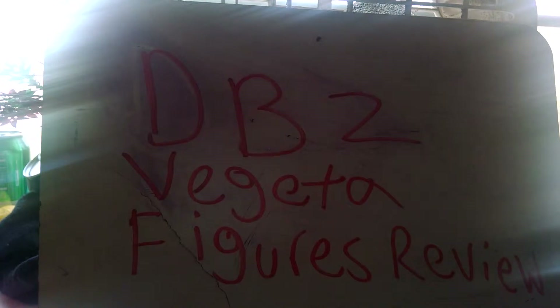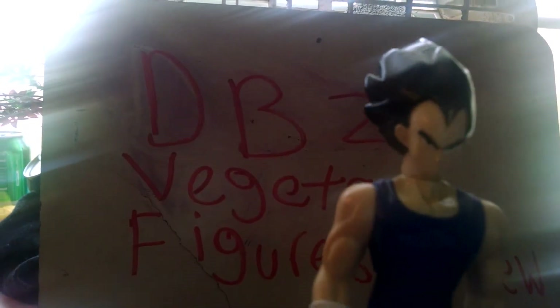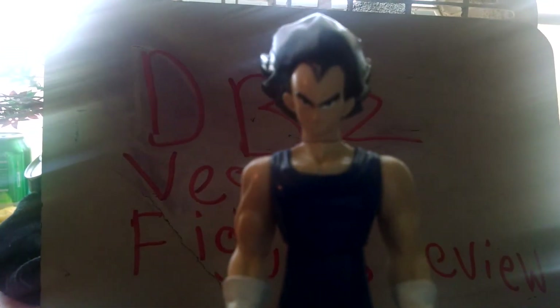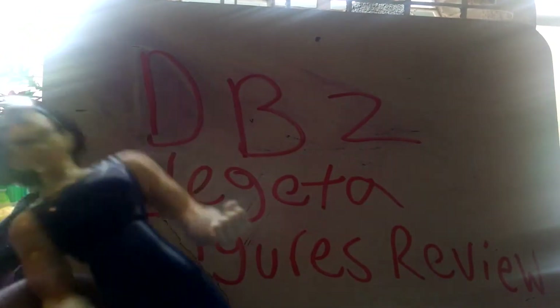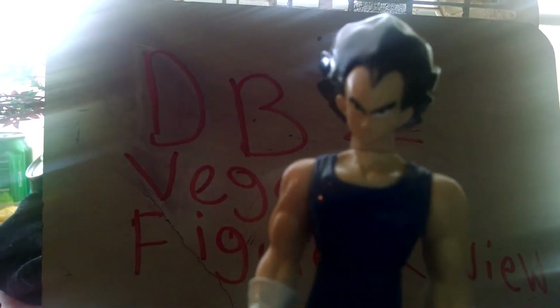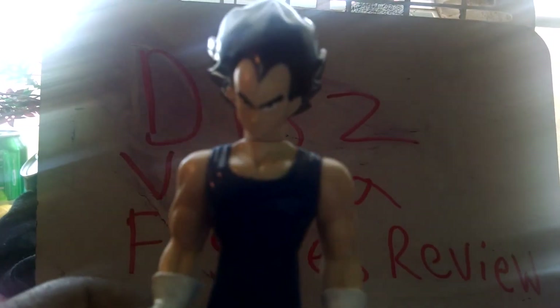Let's go to this next figure I have of Vegeta. This one is made by AB Toys, and it goes along with the Super Saiyan 3 figure. This was made by AB Toys and re-released by Irwin, so those two figures go together. I got this one for $7, which was not a bad price for Vegeta. This one is kind of referred to the Majin Buu Saga.